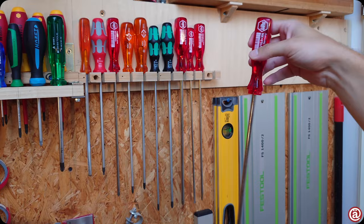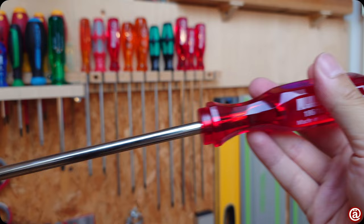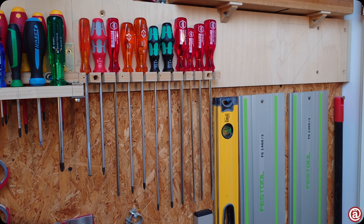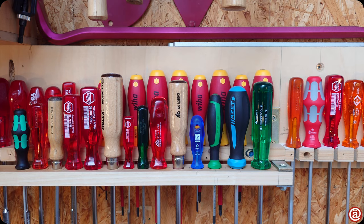Here's some Wera again. And of course we have to have a closer look at this Viha acetate handle I'm in love with. But the tips are lacking on these — missing the laser marks and featuring grinding marks instead. Weird.